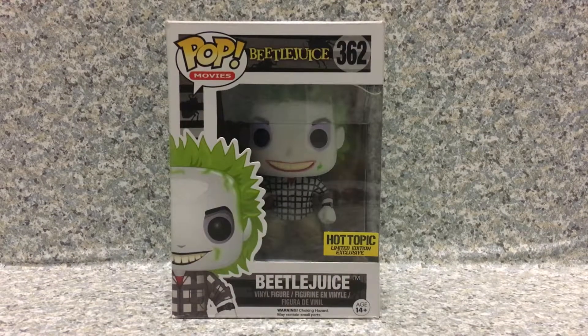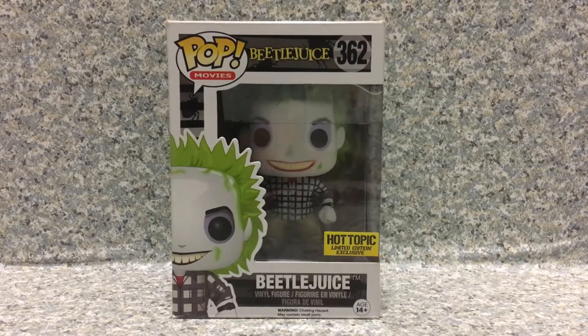Hello horror fanatics, this is JR369 and welcome back for another brand new video review. Today I'm going to take a look at the Pop Movies Beetlejuice No. 362, Hot Topic Exclusive Beetlejuice by Funko.